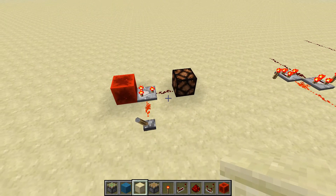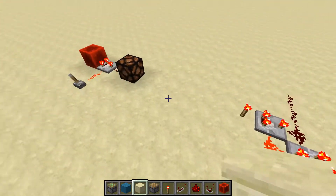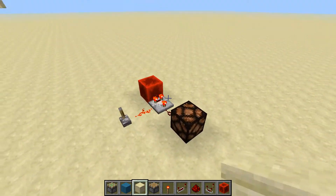Because now people can create much faster machines, with the sacrifice of size, of course, because these inverters do take up more space.